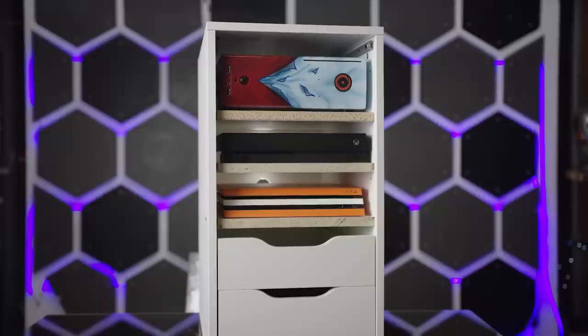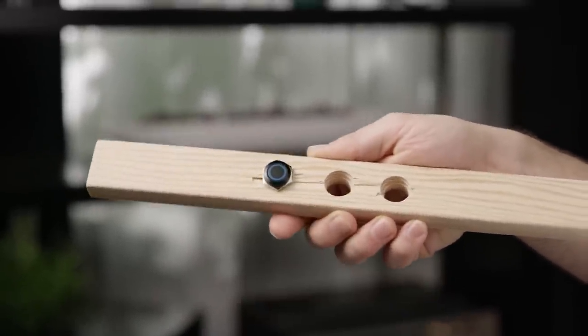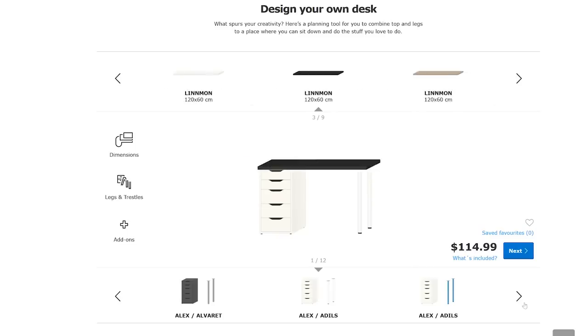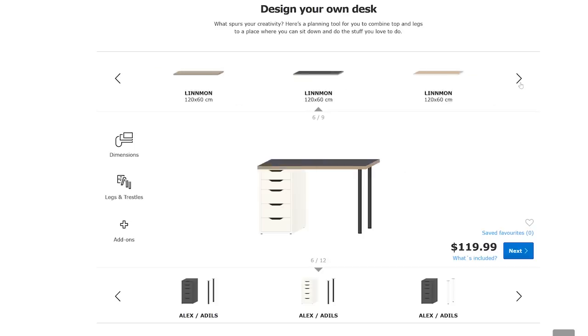Switching between PC gaming and console gaming with ease, and with a throwback to that analog feel with physical buttons — and RGB naturally. Thinking it would be easier to augment an existing desk rather than build one from scratch, we used IKEA's build-your-own-desk tool as a starting point and chose a mixture of wood finish and pure white for a modern look that would also effectively bounce our RGB lighting around.